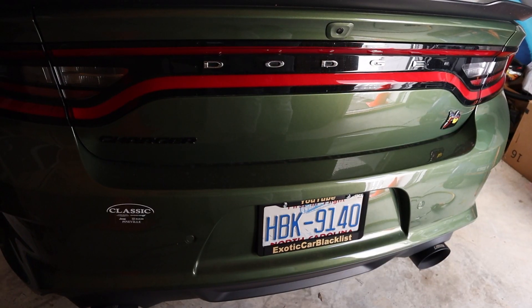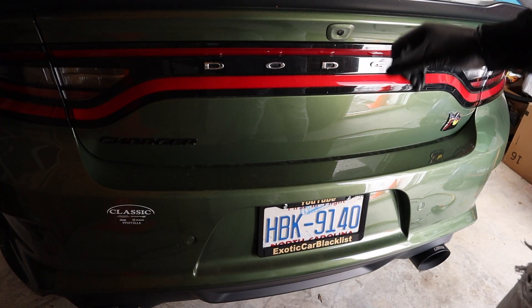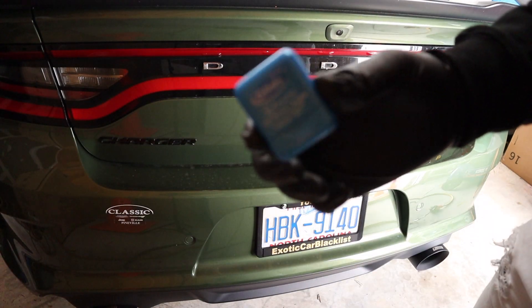The first thing we're going to do is heat these letters up and then take them off one at a time using our dental floss.